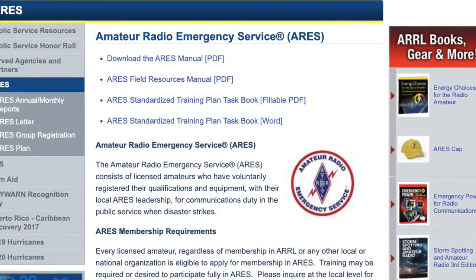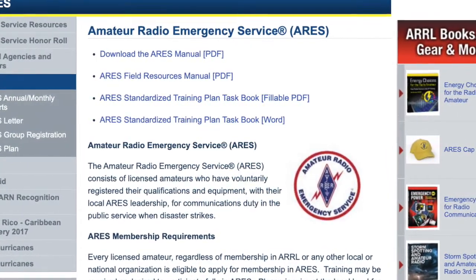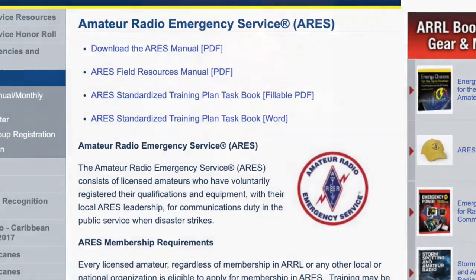ARES is a nationwide organization that helps connect ham radio operators with police, fire, medical, search and rescue, and other emergency responders in a county or region. I like the idea of having my UV-5R with me while traveling, hiking, or camping. In an emergency, it could prove helpful, even life-saving.